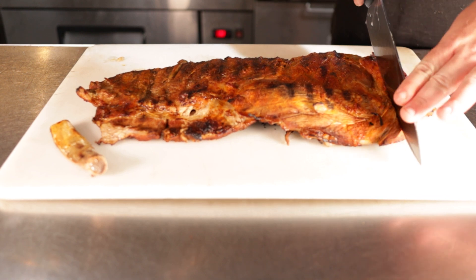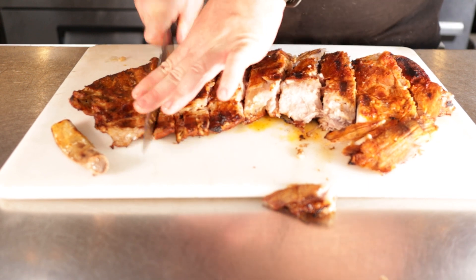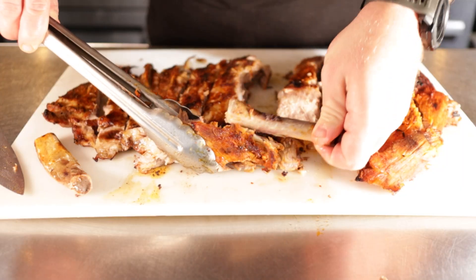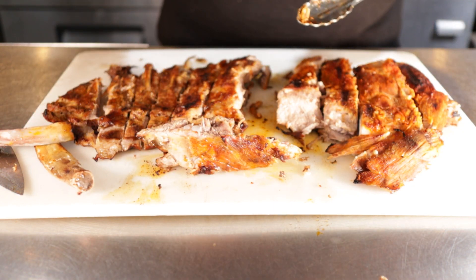After about 10 minutes total, I pulled these off and look at that — they have some nice color. Bones still kind of fall right out. Some people go with double bones, but I really like the single bone because it makes it a little bit easier to serve and eat. Rip the bone right out because it's still amazing every single time.